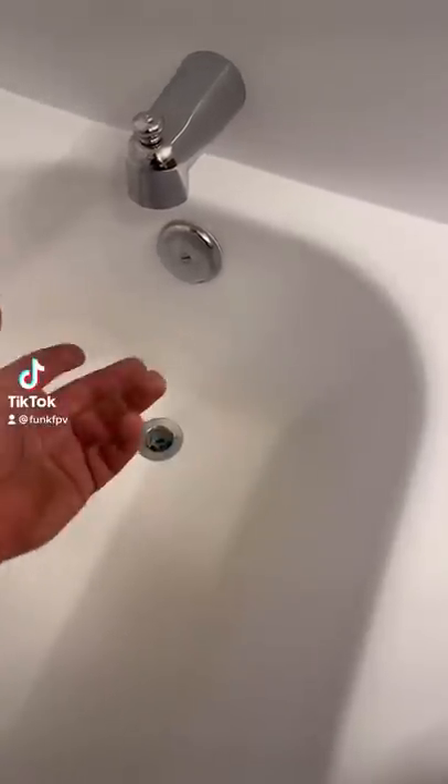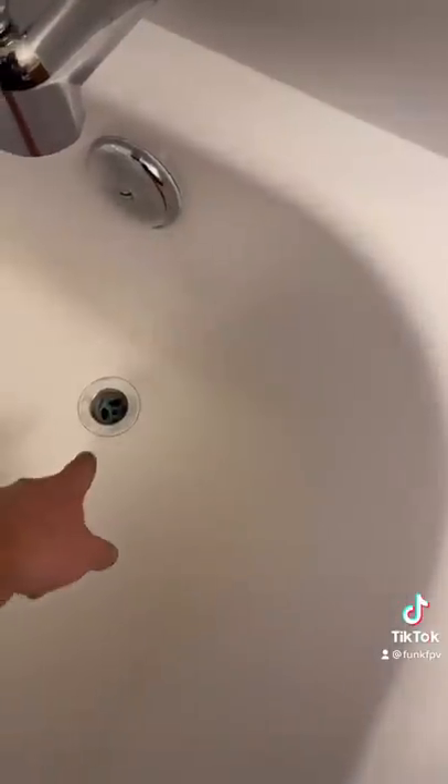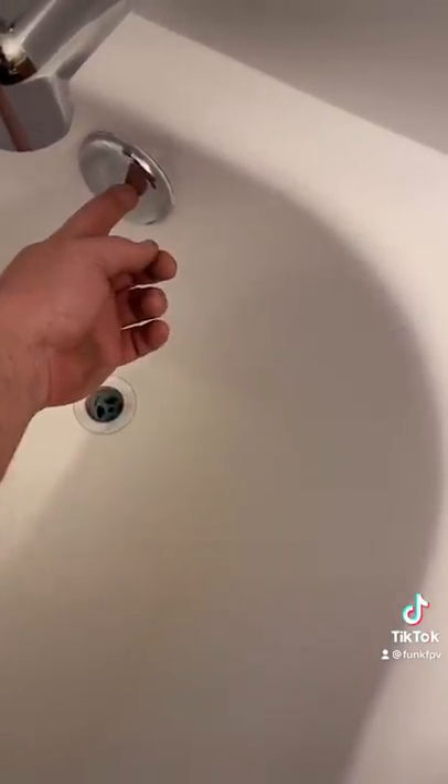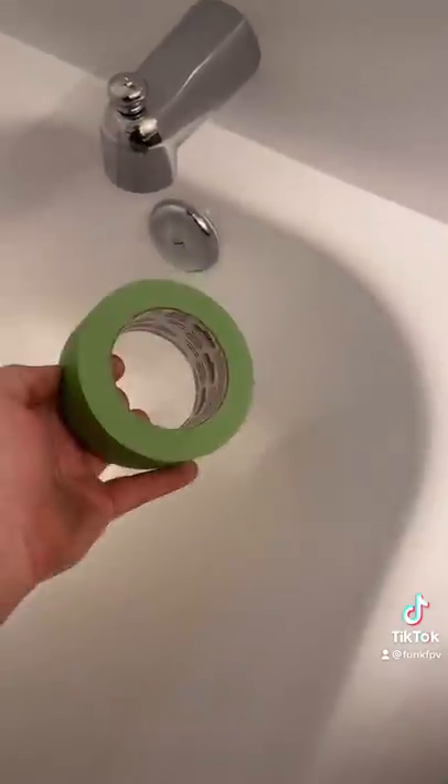Have you ever noticed plungers really don't work well in bathtubs? I'm going to show you why and how to fix that. This thing right here is your overflow — it connects directly to the drain, and that's what keeps you from getting a good suction. What you need to do is grab some painter's tape and cover it up.